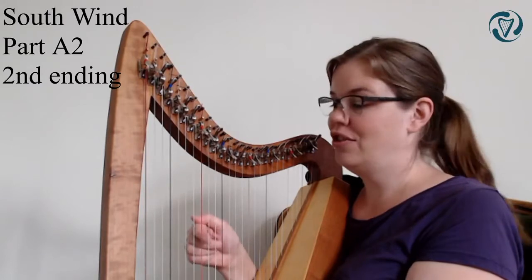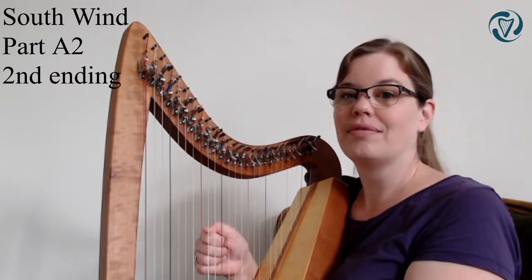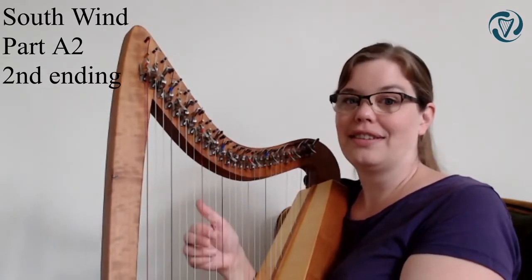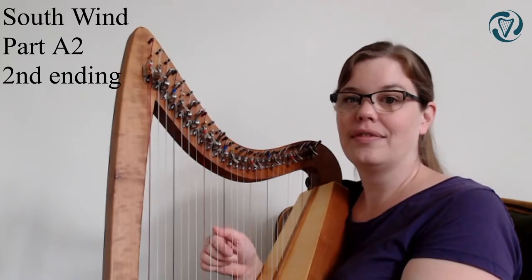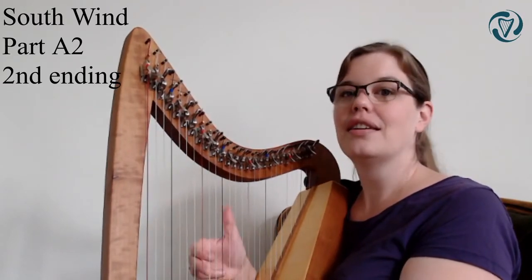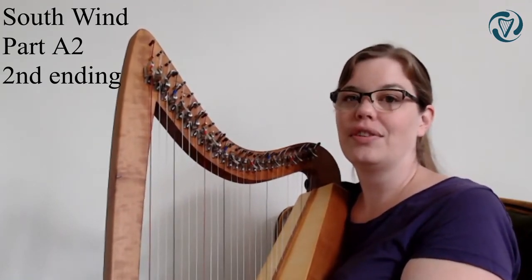If this is difficult, then just play the E on its own and then put down three fingers. After this bit, the G gets repeated twice. So E, D, E, G - two, three, one, two, three. This part also starts on the first beat of the bar, so I'll count you off and we'll play this part three times together.